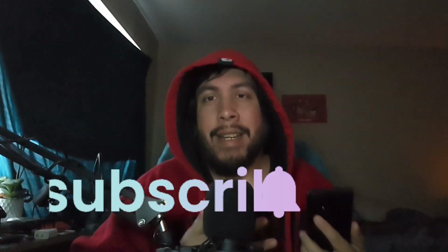Hey, how's it going everybody? Welcome back to the channel. It's been quite a minute since I've posted a video or anything like that.